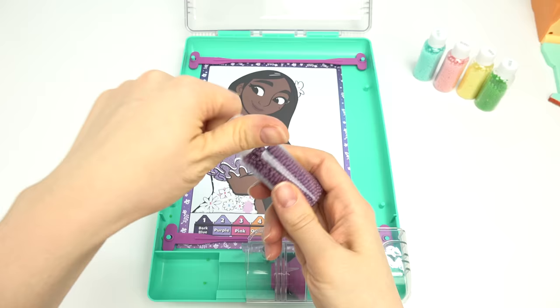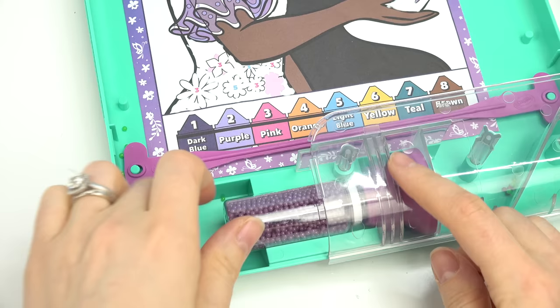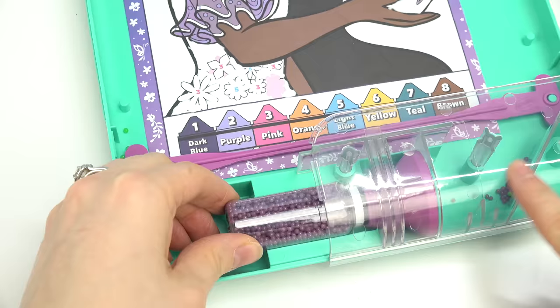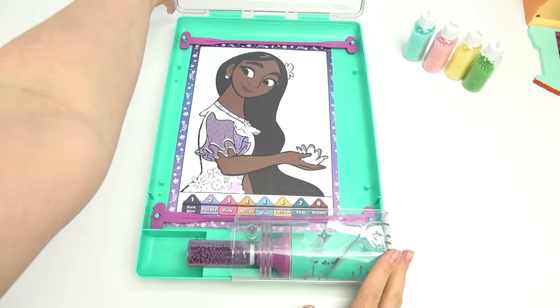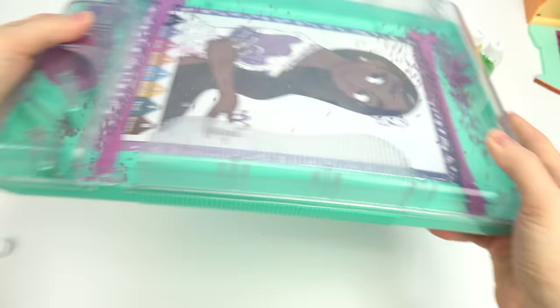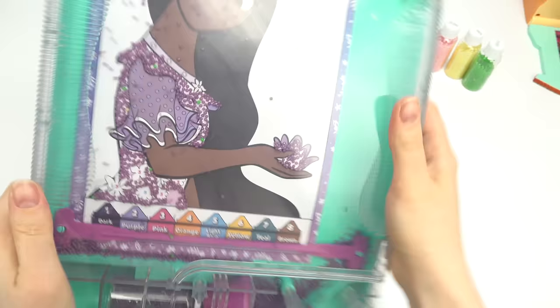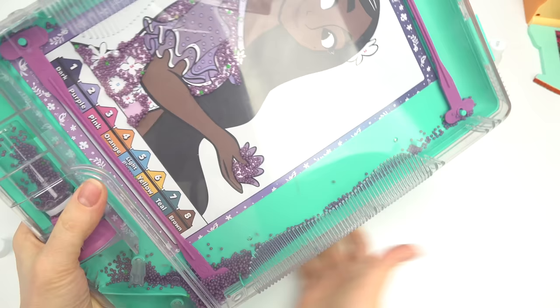We're gonna use these beads right here. Go ahead and twist off the cap, then very carefully twist it onto this little section so the beads are gonna fall out. Don't forget to shut this. Now we're gonna empty the beads and start shaking — oh my goodness, look, they're already sticking to the glue! We need a lot more beads than that. Shake, shake, shake — want them to go everywhere!